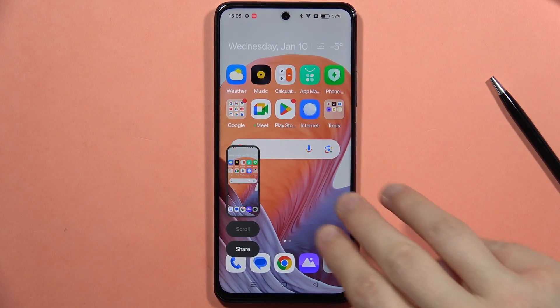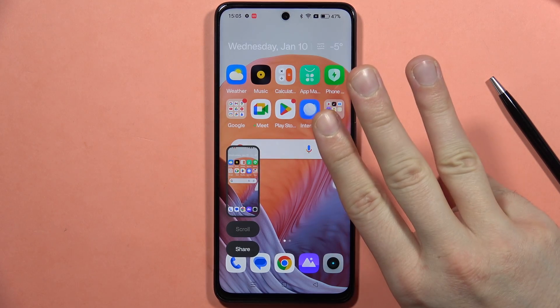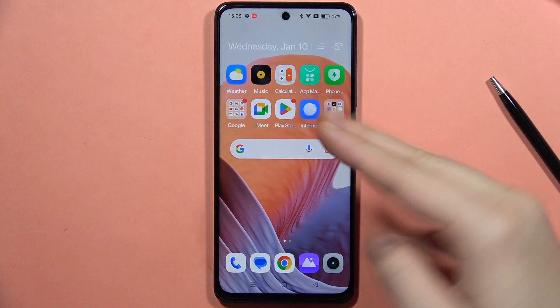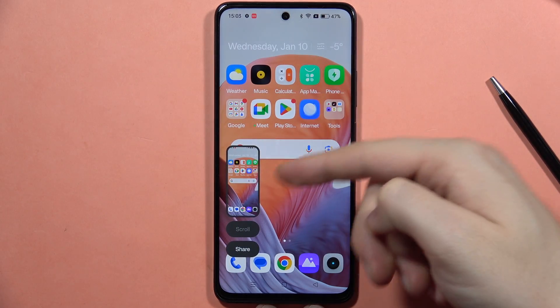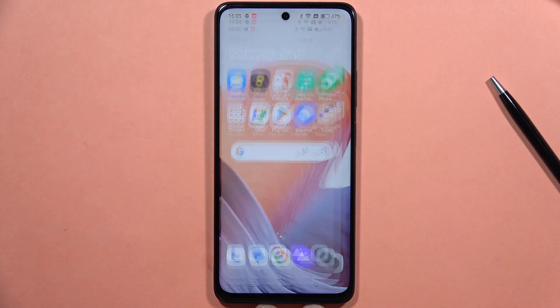The second method is to use the three-finger swipe gesture. With your three fingers, you have to swipe from the top of your screen, and the screenshot will also be taken. As you can see, that's quite simple.